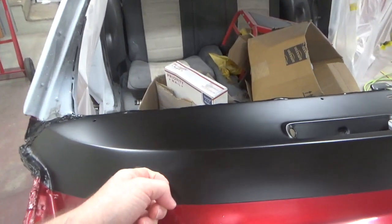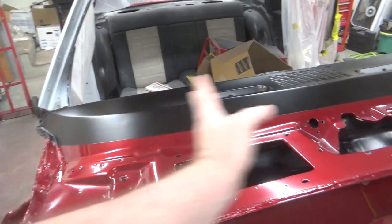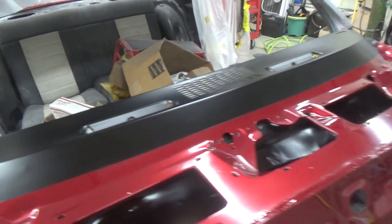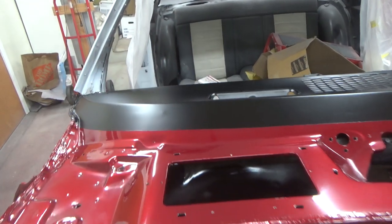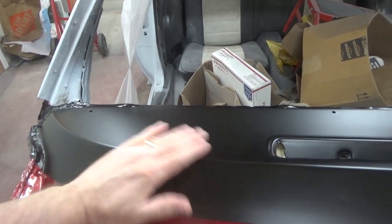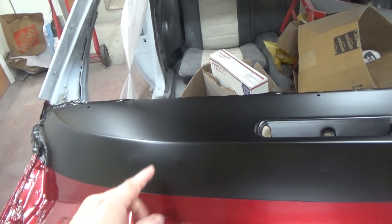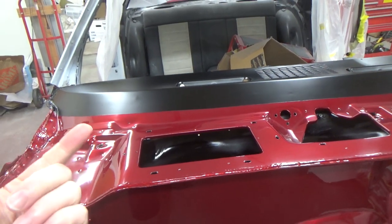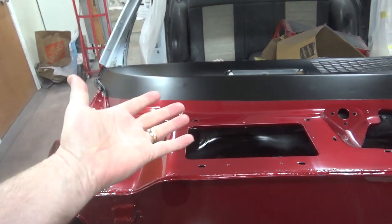This turned out to be a complete nightmare. The first time I did it, I sprayed the first coat on and had all these chunks of crap and paint in it — it just looked awful. I tried to let it dry for an hour or so and then tried to sand it down. This stuff takes forever to dry, so it was a complete disaster. I had to sand it all off and do it again, and then I realized my issue was pressure.